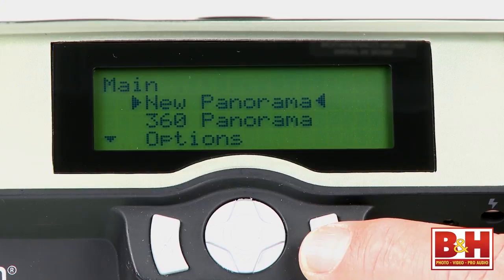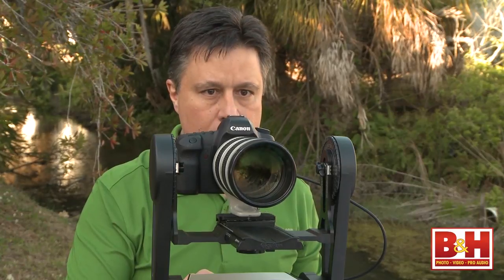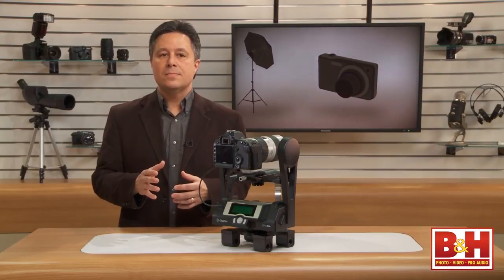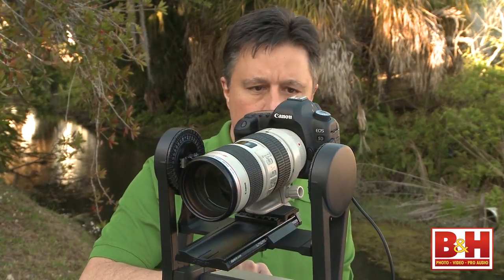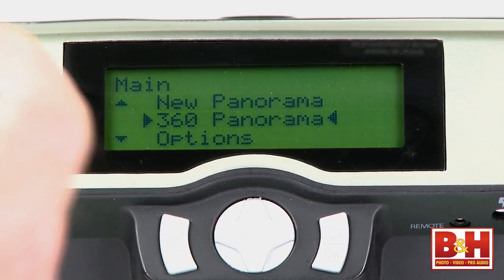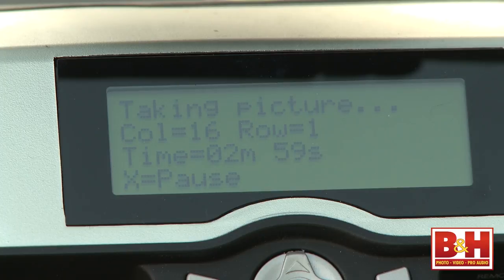Next, you tell the GigaPan that you want to shoot a new panorama, and it asks you to point the camera at the top left of the intended panorama area. It helps if you put your camera in live view mode for this next phase. Using the arrow buttons, you point the camera where it needs to go and press OK. Then it asks you to point to the bottom right. You move it there and press OK again, and that's just about it. By the way, there's a 360-degree panorama option where you can shoot in the round. As I was setting up the position for my final shot, the LCD displayed a screen that showed me how many shots, how many rows, and how much time would be needed to capture my intended panorama.